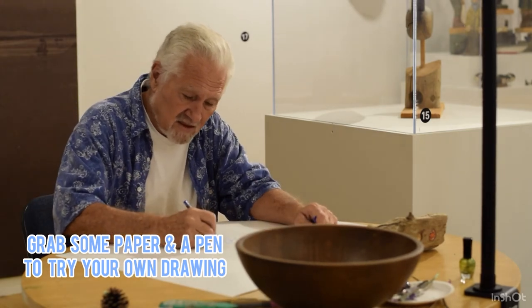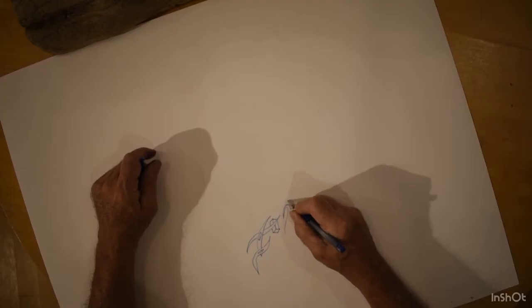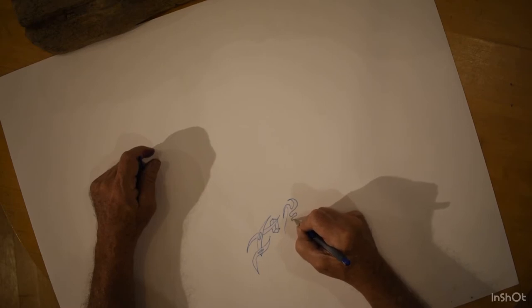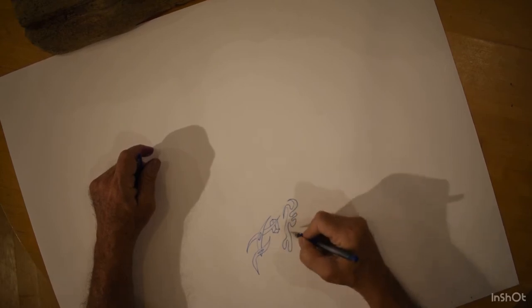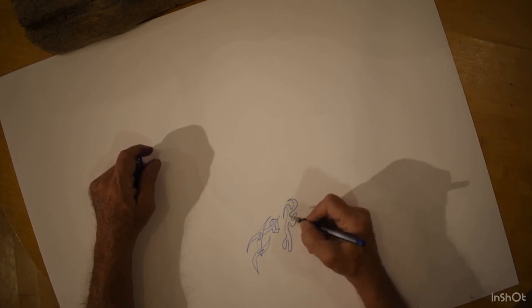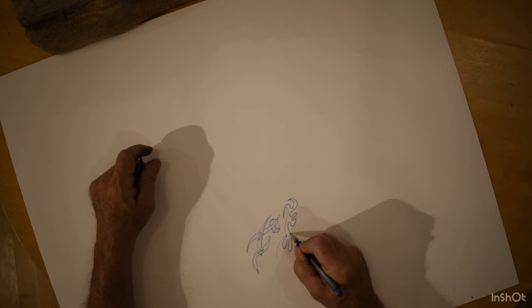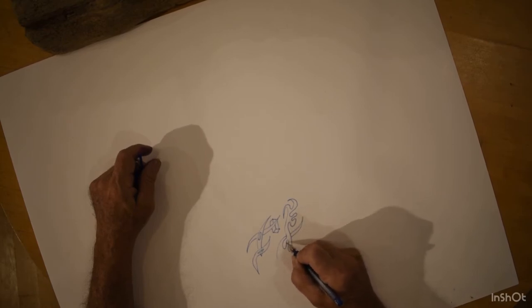You do lines, you do whatever pattern comes to you. I like to keep a theme going — once I start a pen stroke, I like to end it, bring it to a close. But the fun part is where you get to cross over one of your creations and you make sure you continue it through the other creation.